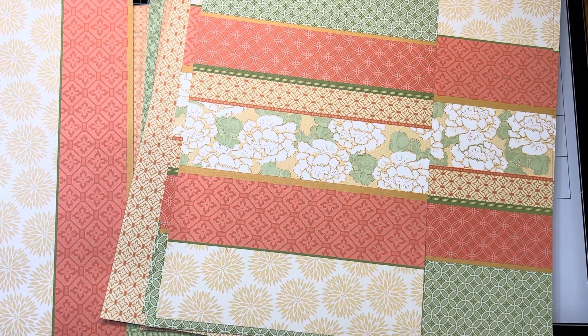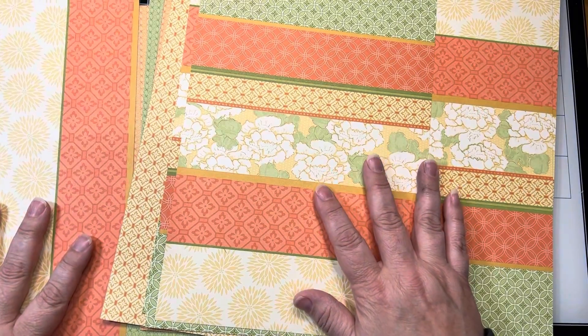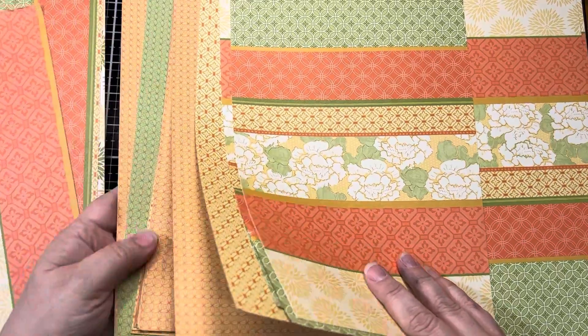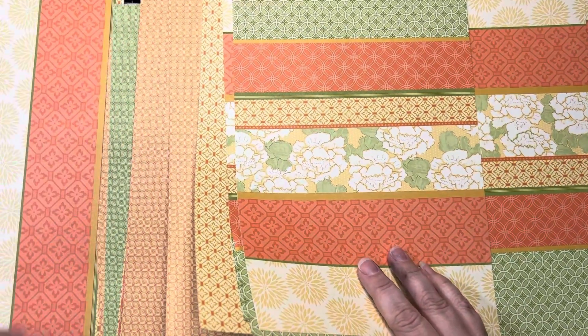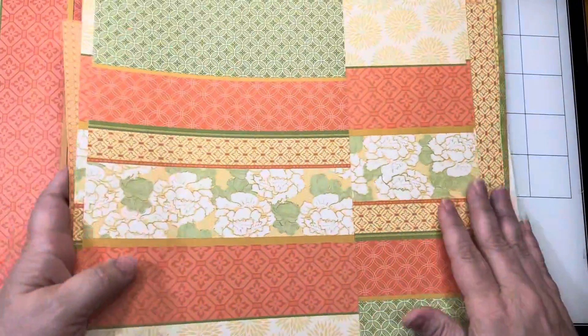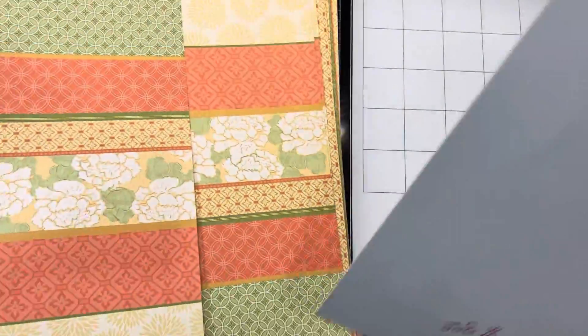Hello and welcome. It is Kristen from Life of Crafting. I am kind of tired of the birthday cards I was doing before and I want to try offering some card kits. This is a really, really old paper pack from Stampin' Up.